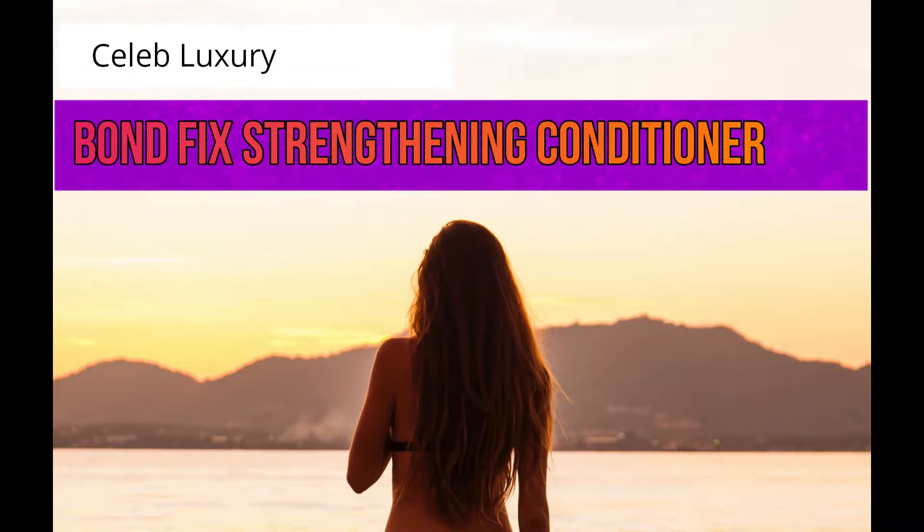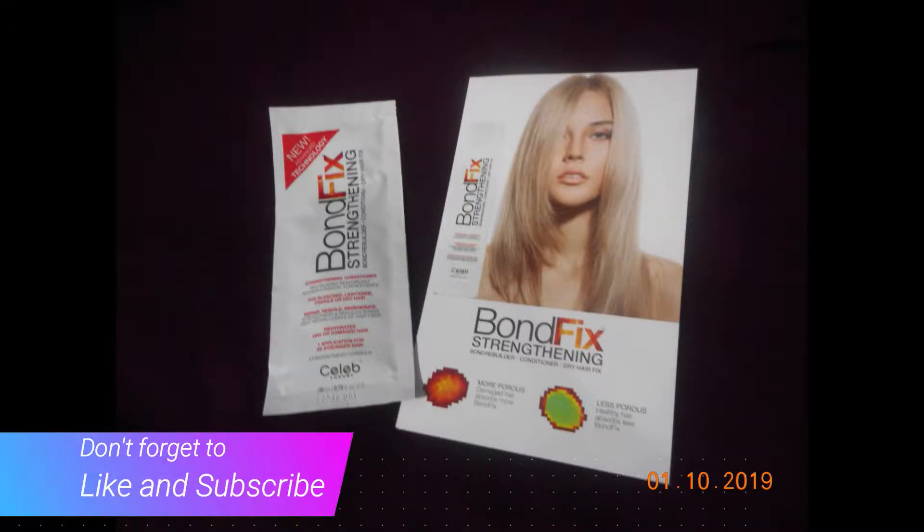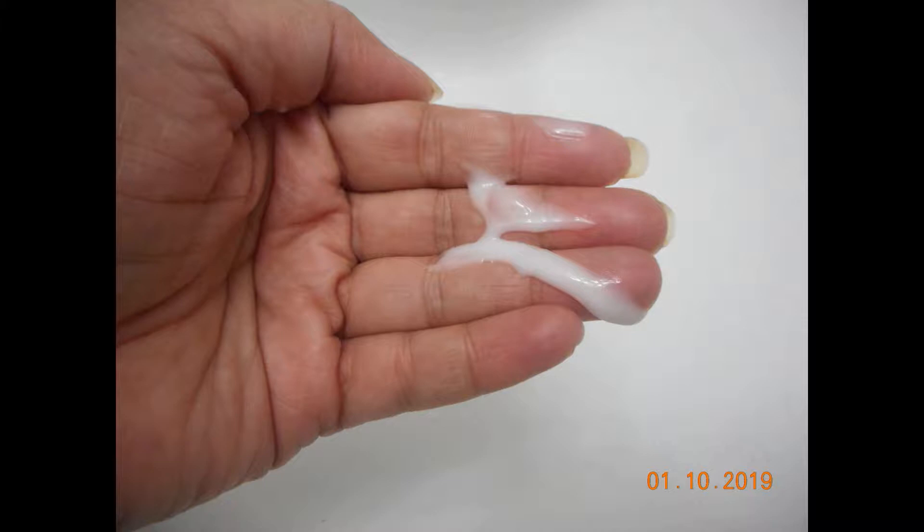Hi everyone! Today I'd like to talk about Celeb Luxury Bond Fix Strengthening Conditioner. I was sent a free sample packet on behalf of Celeb Luxury and the Try It Sampling community. I've tried this conditioner for the last two days and it's very nice — it's a thick consistency, as you can see. Stay tuned as I'd like to share more.